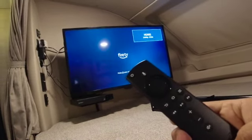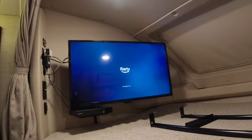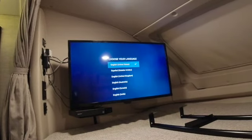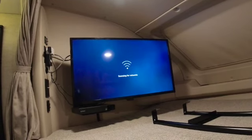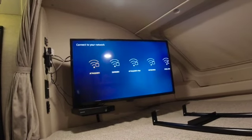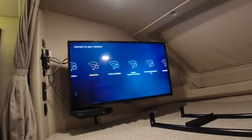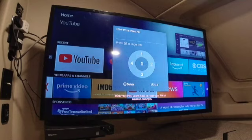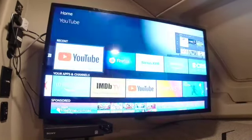It will take a couple of minutes to set up. Now you can press play to start, then select language, and it will scan for a network. Depending upon where you're at, some RV sites will have free Wi-Fi or you may use your phone hotspot. Sign into your Amazon account to access Amazon Fire Stick TV.